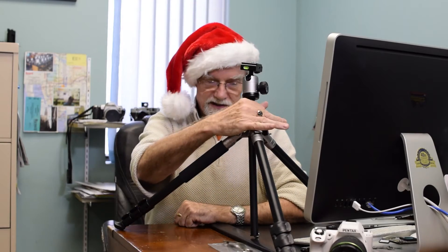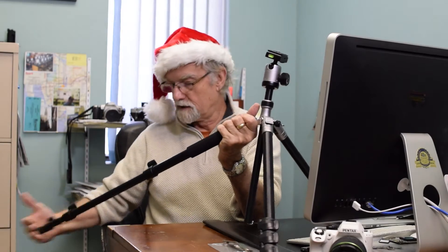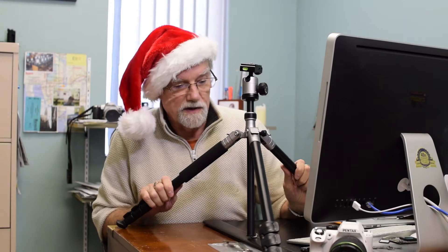This tripod comes up to a normal height with the extension of the neck and the legs with a quick release. And you're there and you're back. Very, very nice tripod.